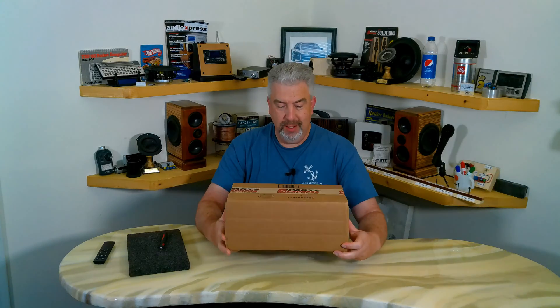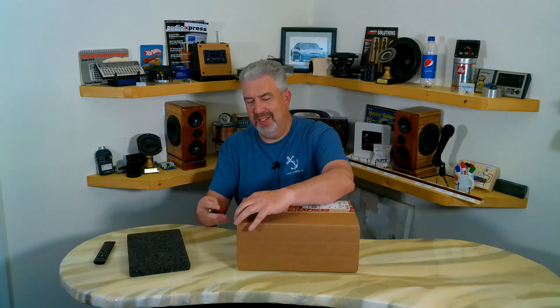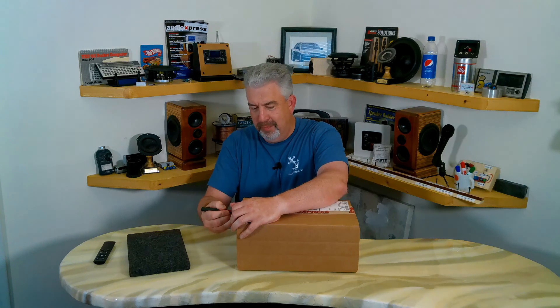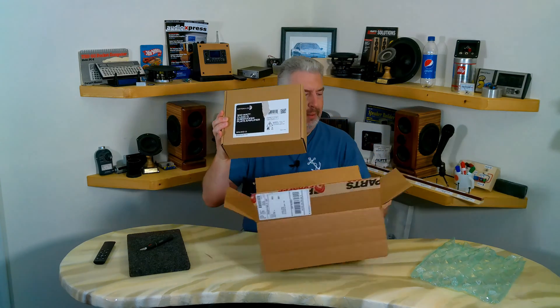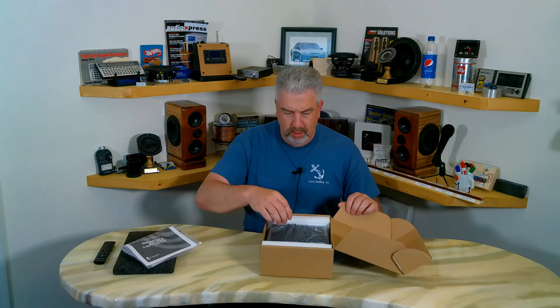I got a package in the mail today, and as you can tell by this wonderful logo on the packing tape, it's from Parts Express. It doesn't feel like there's much in there, though — it is a 300-watt Class D subwoofer plate amplifier. Boy, is it light. Runner's manual and the amp itself — there's not much to this.